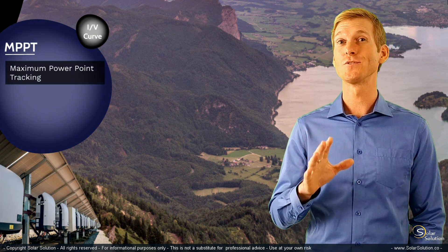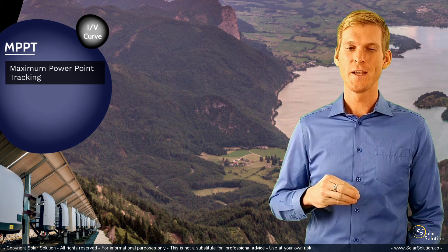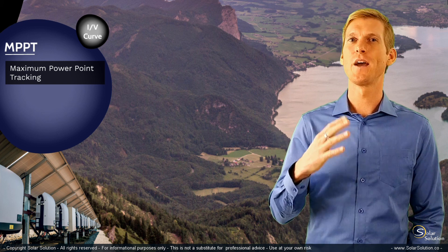Now these type of charge controllers are quite advanced, they're quite intelligent, but it's actually not that difficult to explain how they work.